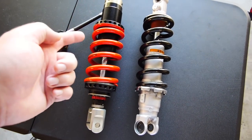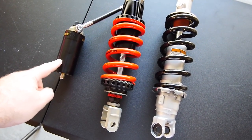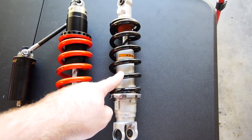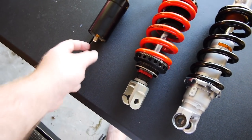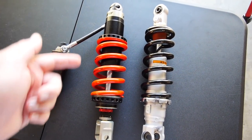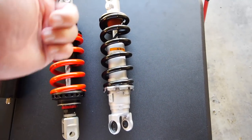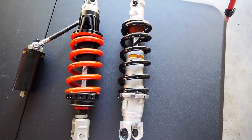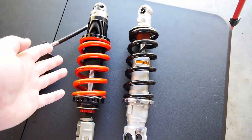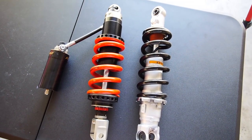You also get a lot more oil overall — a bigger tube and an outboard reservoir. It's nitrogen charged. If you need to recharge the stock unit, you throw it out and buy a new one. Here, you've got a valve — you just refill it with nitrogen. The valving is completely changeable, just like the forks. The stock? Nope — all sealed, can't do anything. So much more versatile, much more useful, and of course a much better ride.